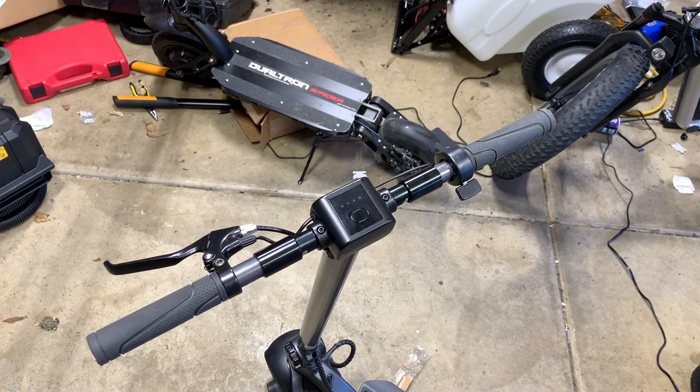All right, you guys, what's up? Welcome to the channel. Today's just a quick video. I'm going to show you how to unlock the speed on your wide wheel scooter. It's really simple — you just have to follow these few steps.